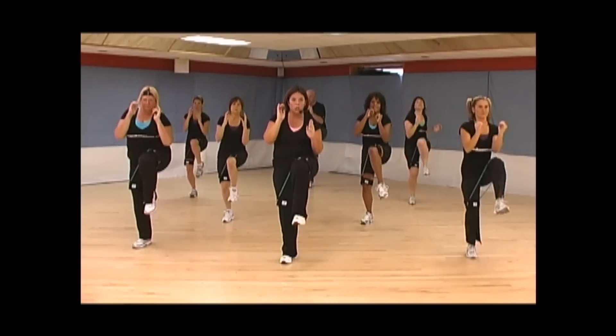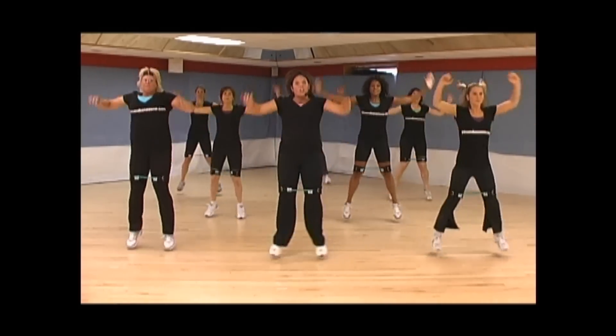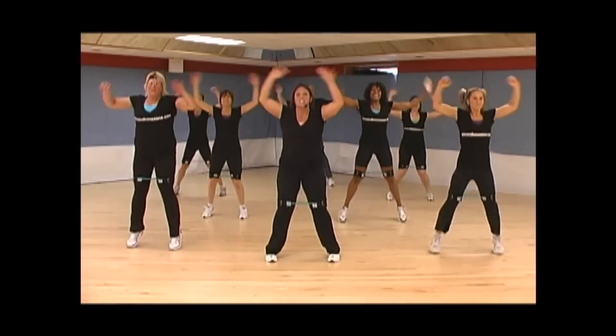Four, three, two — jack it out. Jacks. Eight, seven, six, five. Smile.